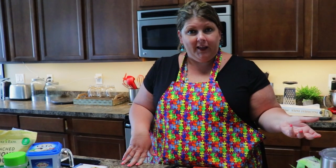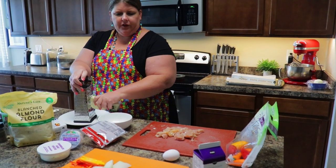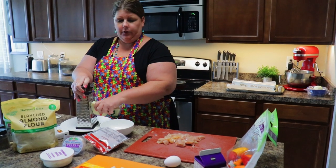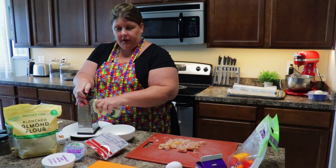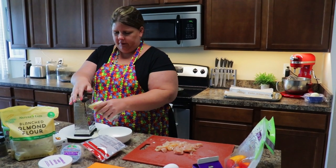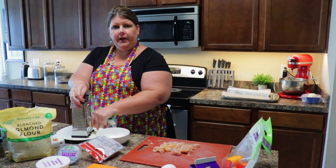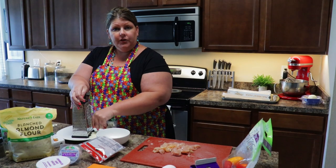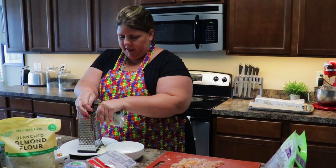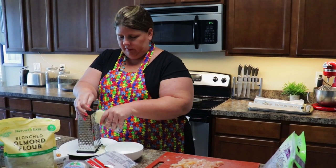Right now I'm just getting all my ingredients prepped. I will be making an alfredo sauce to go on top. So let's get cooking. I went ahead and cut up my vegetables — red bell pepper, yellow, and orange, as well as some yellow onion. I'm also going to put chicken on one of them. Obviously you want to cook that chicken before you put it on your pizza. I preheated my oven to 425 — that's for the pizza dough. With keto you always want to shred your own cheese, so that's what I'm doing right now.